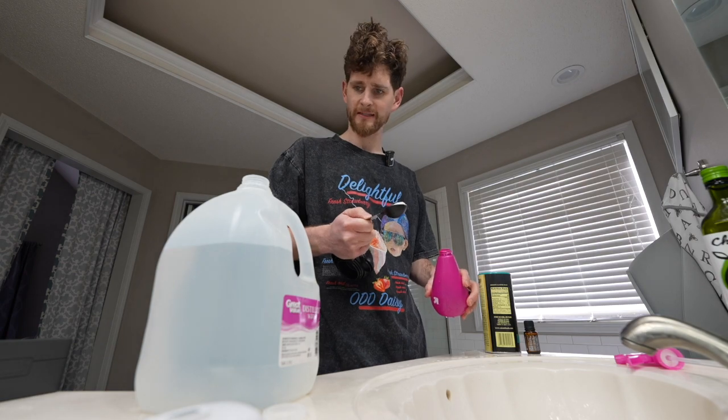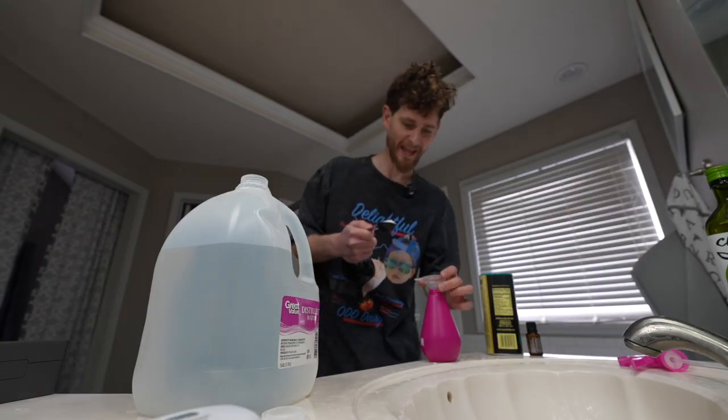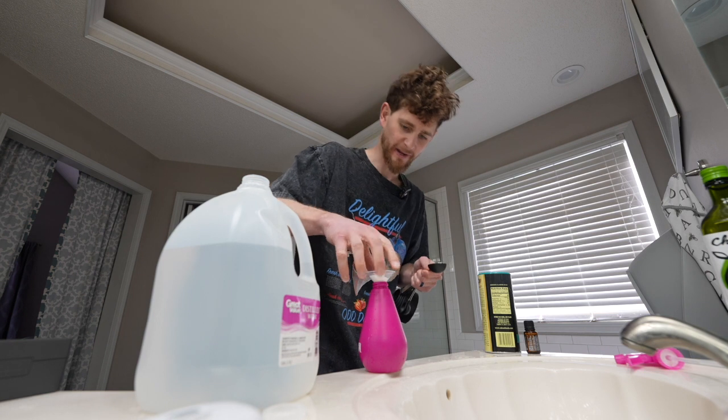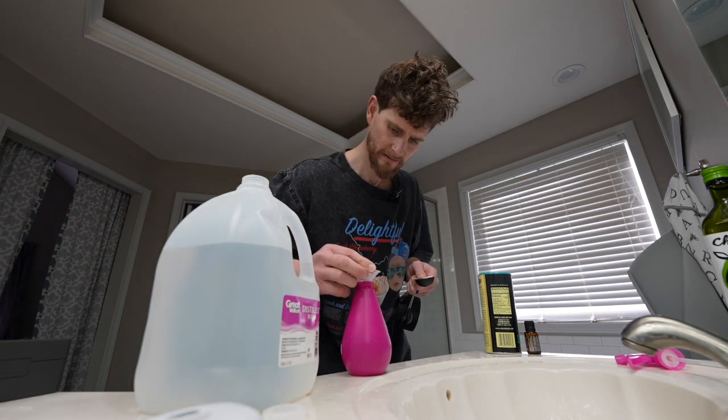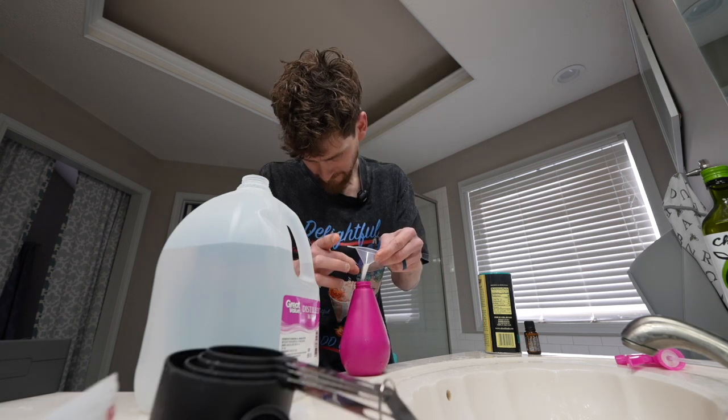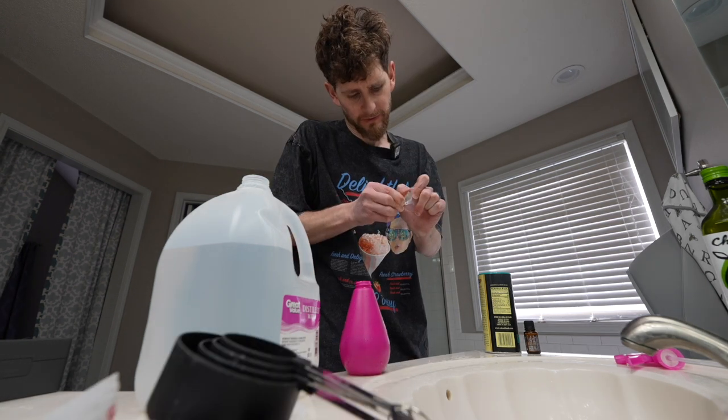How am I going to fit that in there? I've got a funnel from my ant farm. Are you having a laugh, son? I can't shake it with my left hand. I can't do it with my right either.